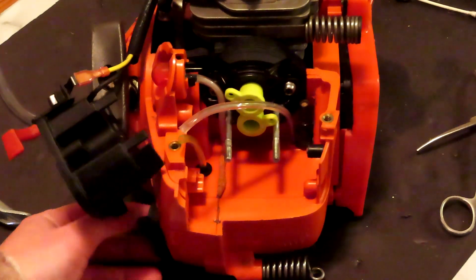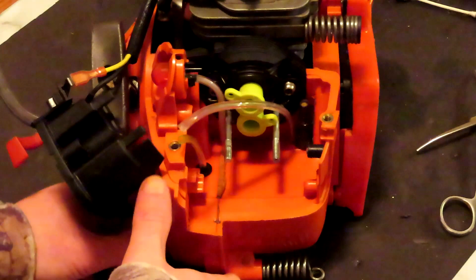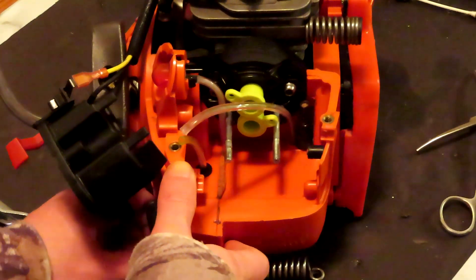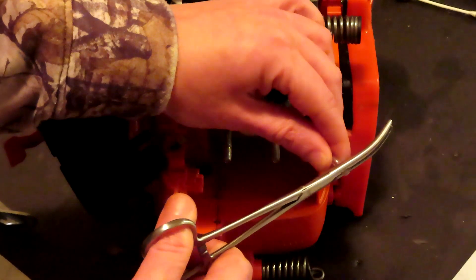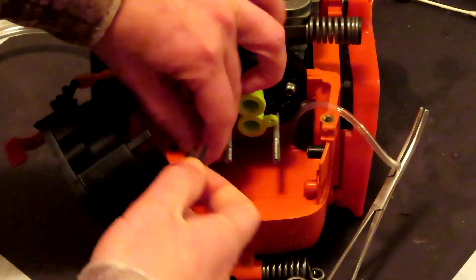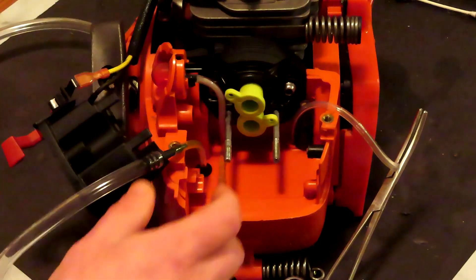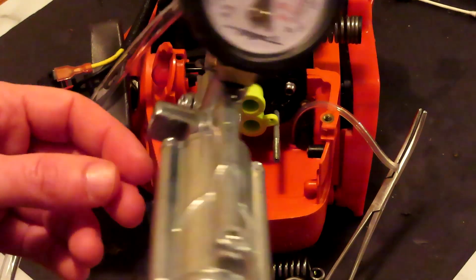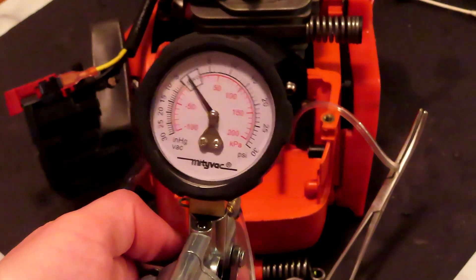Doing a little leak down test here with our MidiVac 8500. I'm going to make sure that this external vent valve mod is not leaking at all. I've already leak tested it with water. Go ahead and just pinch the end of this with our hemostat. I'm going to shorten it up anyway — cut it off. Put this into our intake line, then put our gas cap on there. Now we'll start by setting it to pressure mode, and we're going to put in about 7 or 8 PSI into the tank and just make sure that it holds.